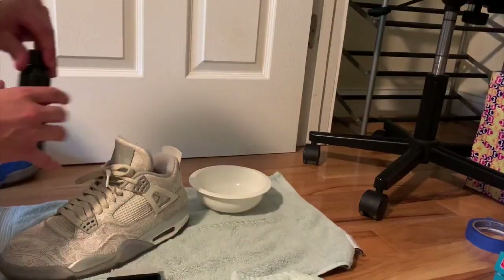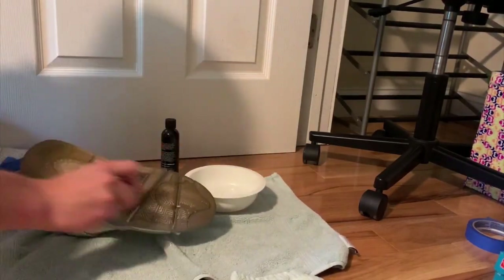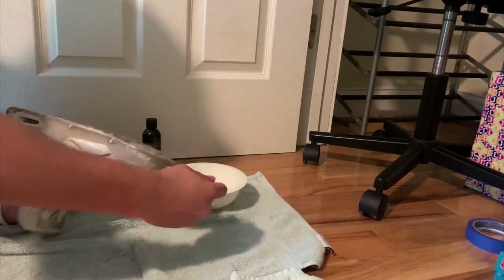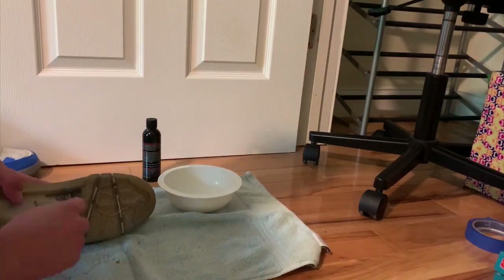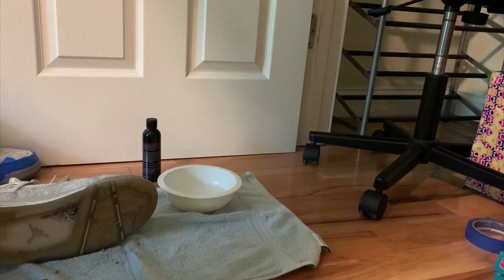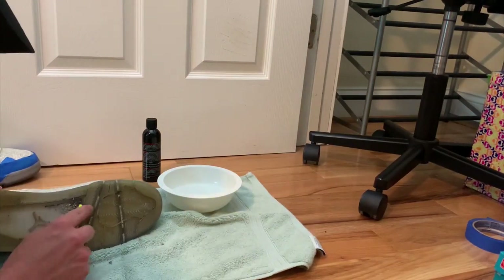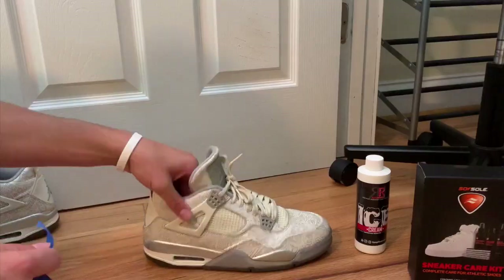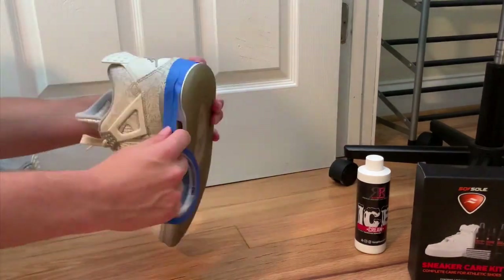I'm gonna be letting these sit for 24 hours per session and I'll see how many sessions it takes to get that icy blue. The first thing we're gonna do is clean up the shoes — scrubbing the bottoms really well. I found gum and some rocks stuck under the shoe, so I ended up using the exacto knife to scrape it off. Be sure not to dig in too far — just swipe at an angle and it'll come off. Then I reapplied the cleaning solution.